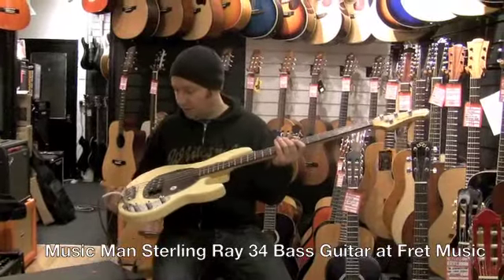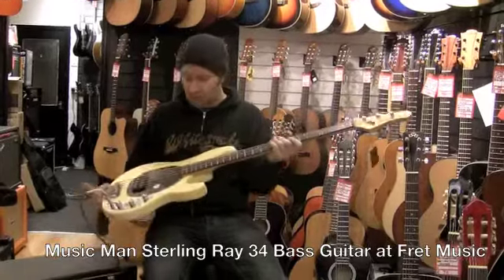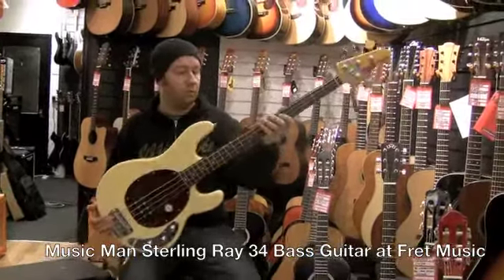Here we have one of the Music Man Ray 34 basses. This is the Sterling series, so it's the more affordable one.